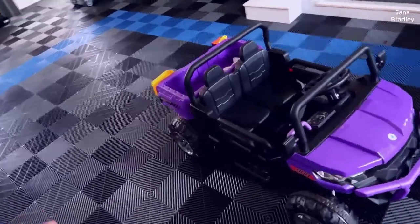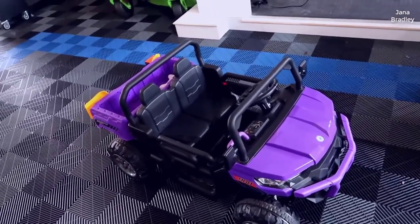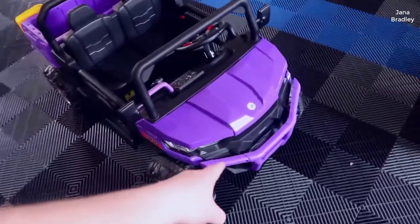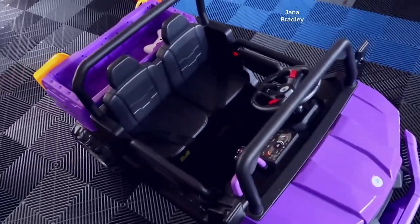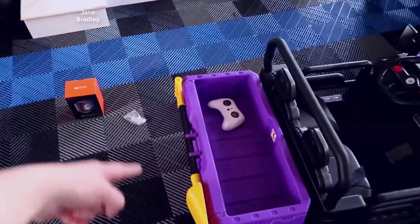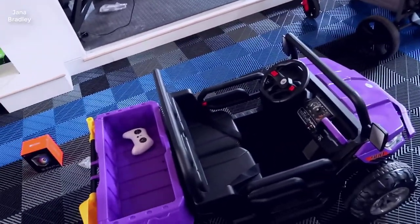Overall it came packed really well and there were minimal installation steps to get this up and running. You have to attach all the wheels, the front bumper, put the plastic pieces that go over the back and front, attach the mirrors, attach the steering wheel, add on the rear bumper piece, and this little shovel piece — which is kind of cool.